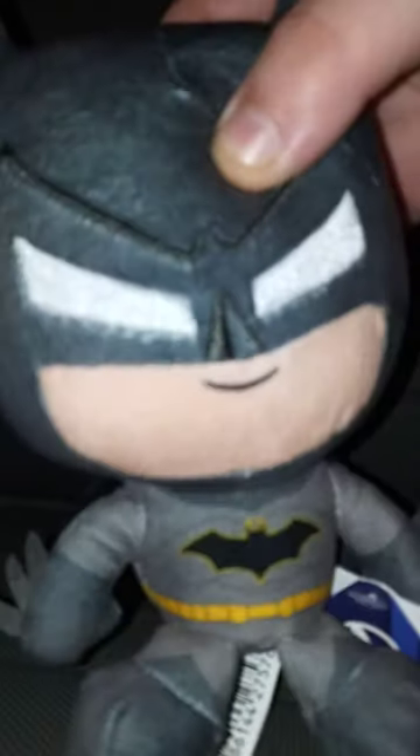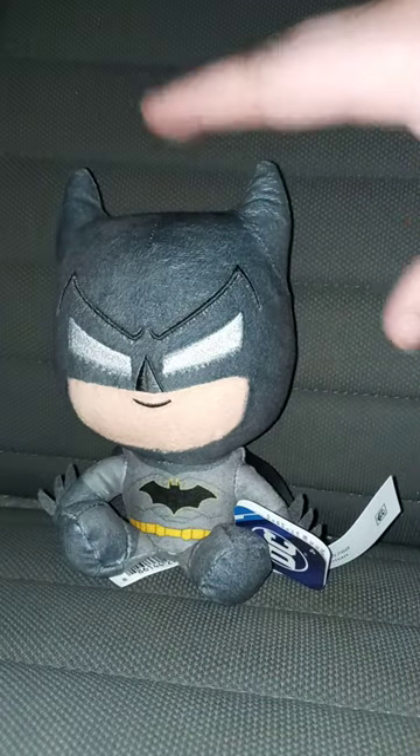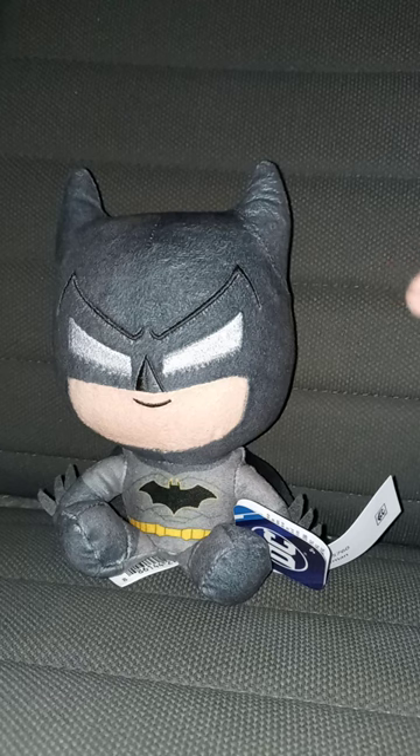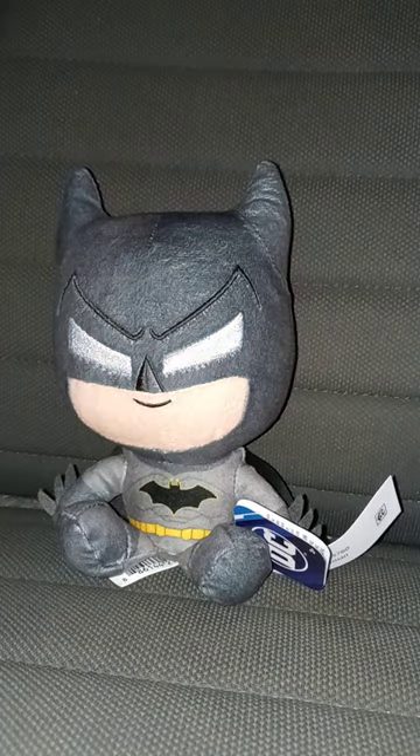Look at the details of this plushie — really soft. I found the exact same Batman plushie that you're seeing me review right now on eBay for $15. Why would they sell a small little plushie that is the size of your hand on eBay for $15? That makes no sense.